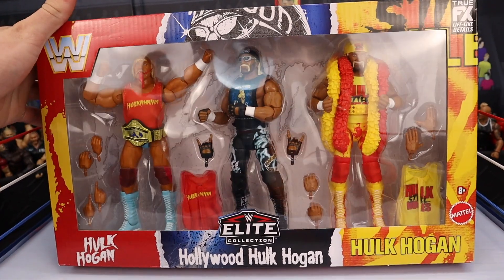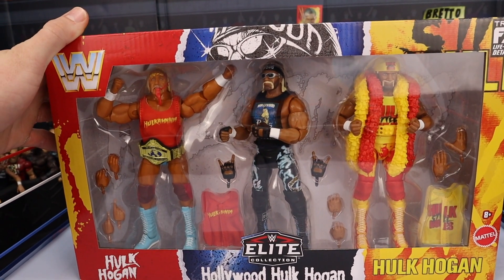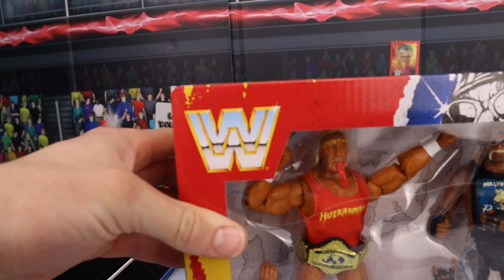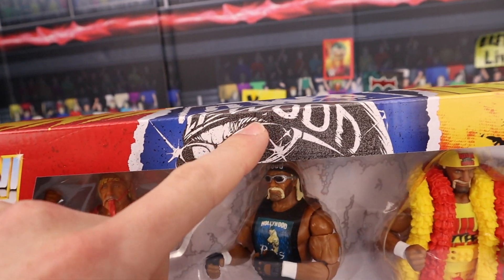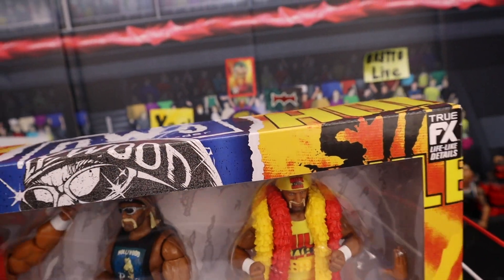Massive window right on the front showing all the figures and the accessories. Look at the detail in the packaging as well. You got the classic WWE logo over there — you can see it go to red, to black and white, right back to the ketchup and mustard.